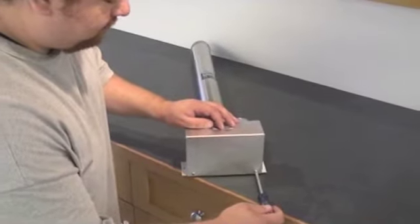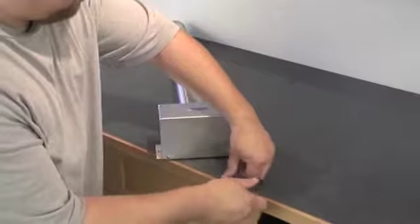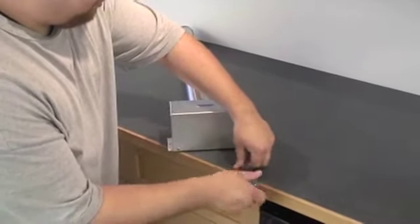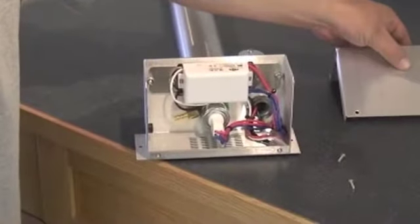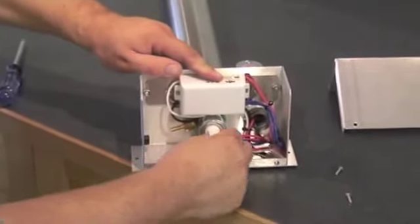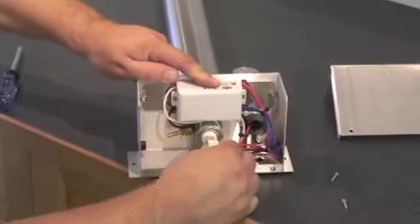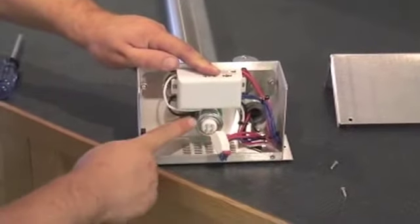First we'll remove the cover, disconnect the ballast, and loosen this nut.